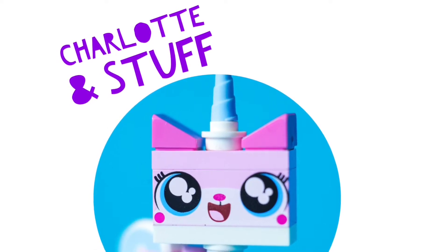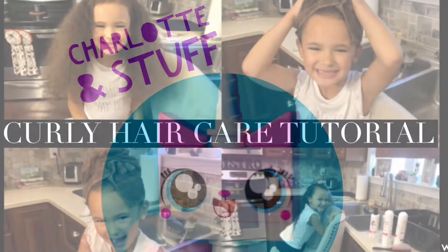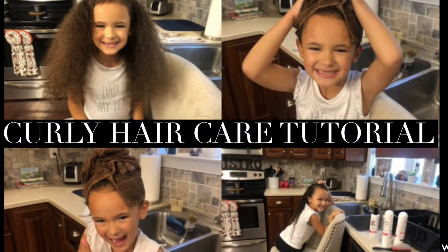Charlotte and Stuff! Today on Charlotte and Stuff, we're going to do stuff with my curls. If there's one thing Charlotte's known for, it's her beautiful curls. So watch this tutorial and we'll show you how we keep them popping.